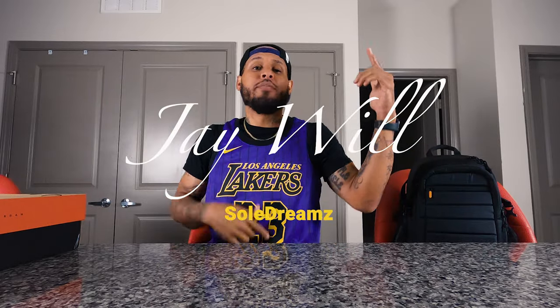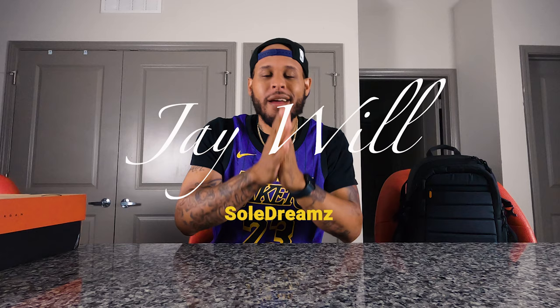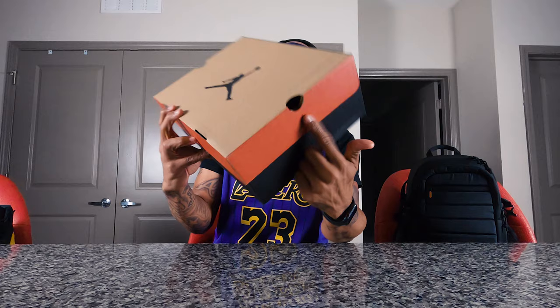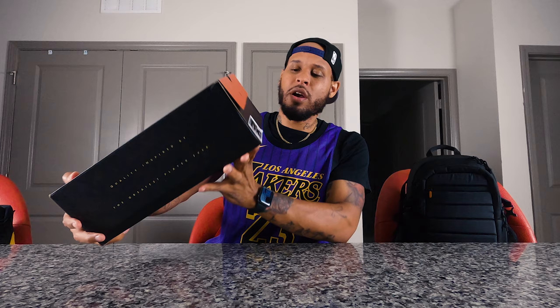YouTube, what's good, it's your boy J Will, better known to y'all as Soul Dreams. Today I got back with a pickup from the weekend — we got the Gary Payton 12s. The retro 12s box is an OG throwback to some of the original Jordan boxes that came out. You do have your Jumpman logo on top of the box, Jumpman branding on the side and on the back.